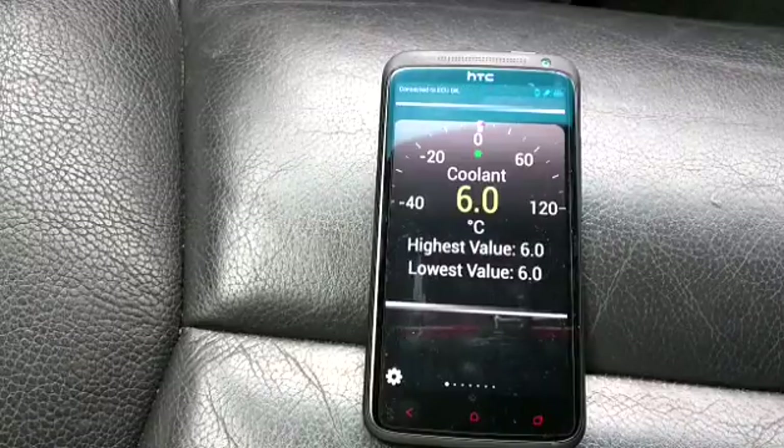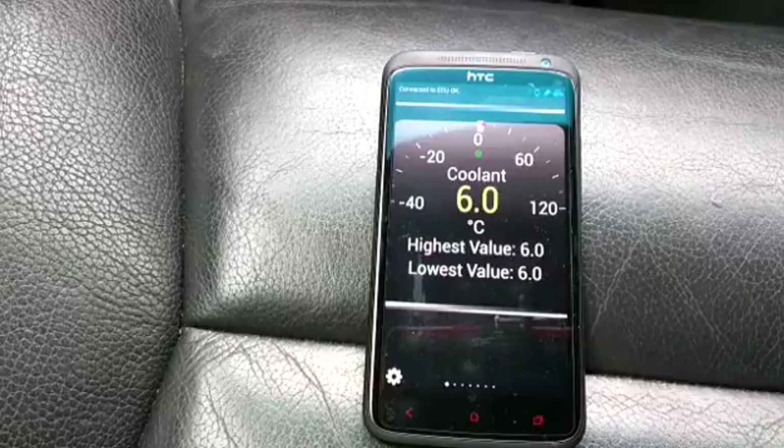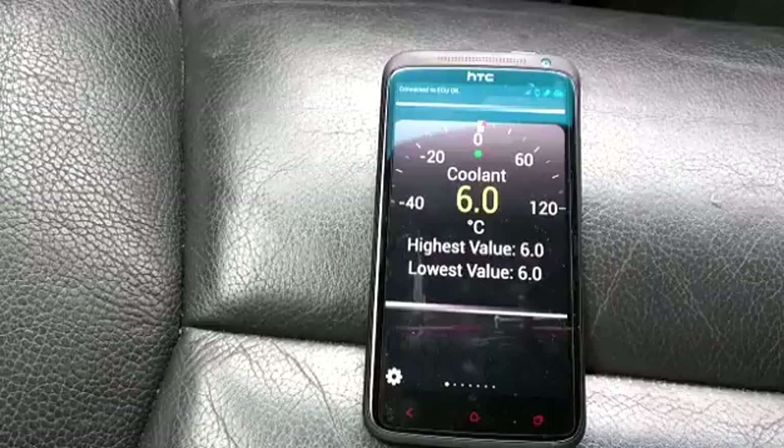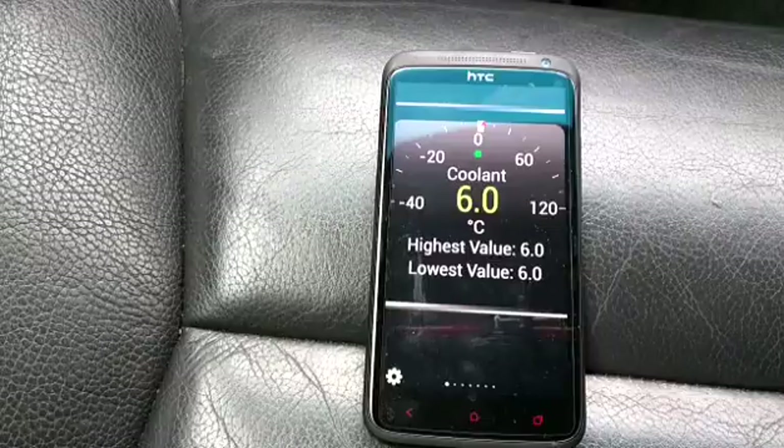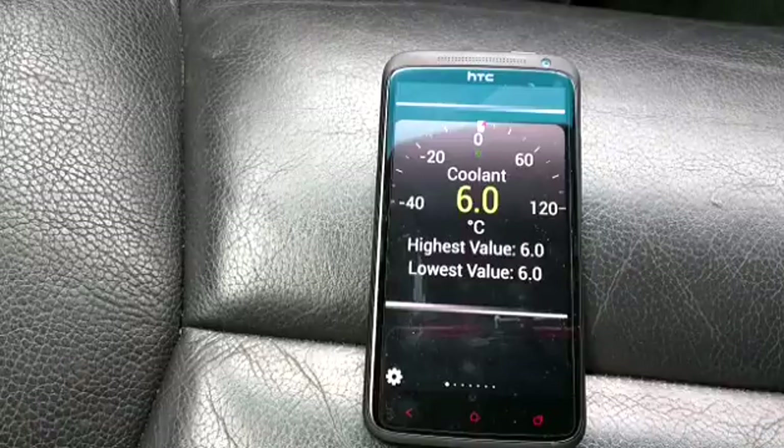We're just waiting for it to connect up. And there we have it — the coolant sensor is registering 6 degrees. The thermometer outside showed 8 degrees, and the coolant sensor is within a couple of degrees. So that's a brilliant first start — the first test is passed.